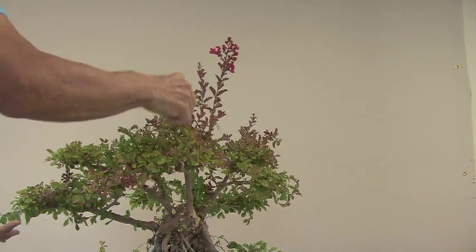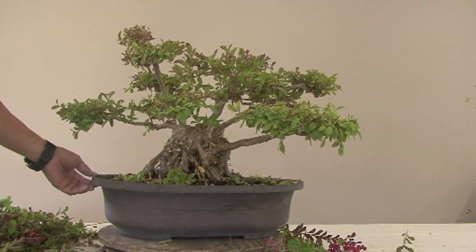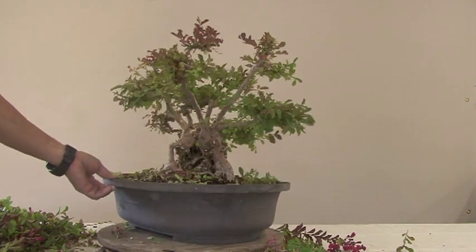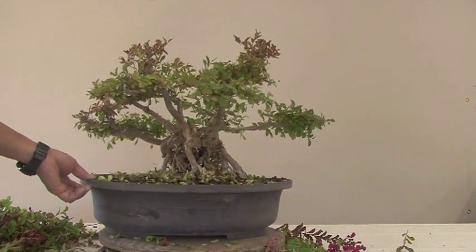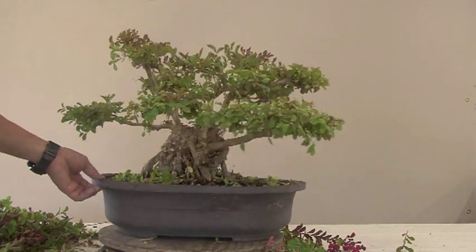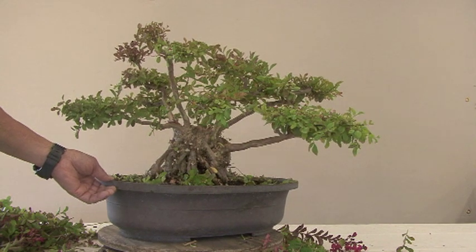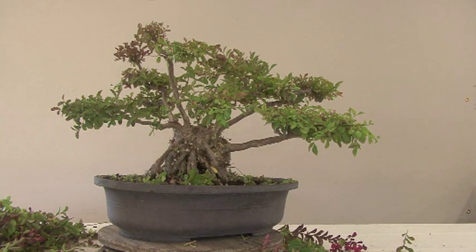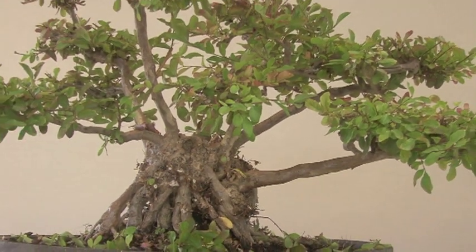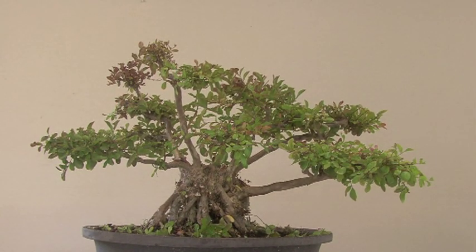Almost done. Okay, let's take a look and see what we've got. Actually, this thing is quite old — 30-plus years old, maybe a little bit less, maybe a little bit more. I'm thinking in the future, this is currently the front, but it may need to be oriented differently because of that one branch. You can see it has a massive trunk.